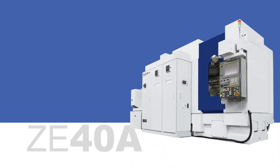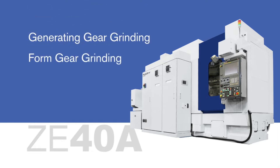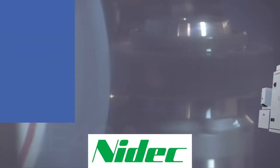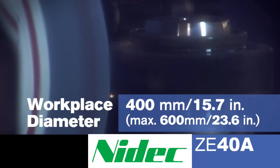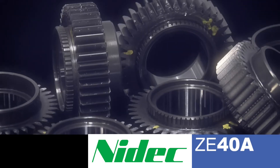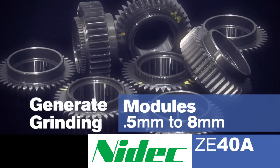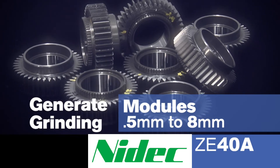The ZE40A has many capabilities. Those include generating gear grinding, form gear grinding, and the ability to do profile and lead modifications according to customer requirements. The ZE40A can grind gears up to a maximum capacity of 400mm diameter or 16 inches. It also has the capability to generate grind modules from the range of 0.5 all the way up to 8mm.